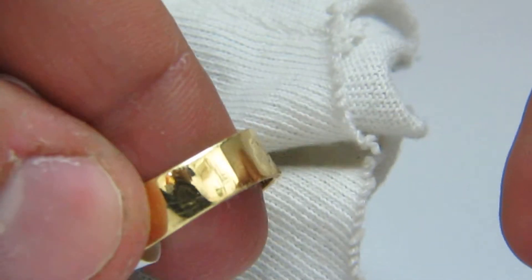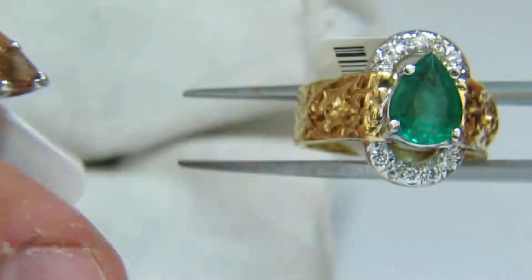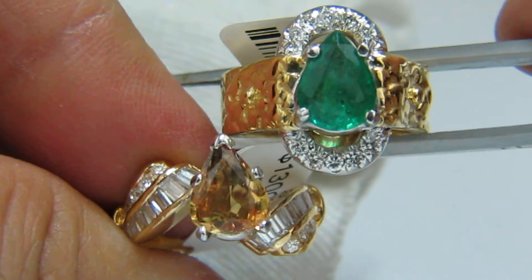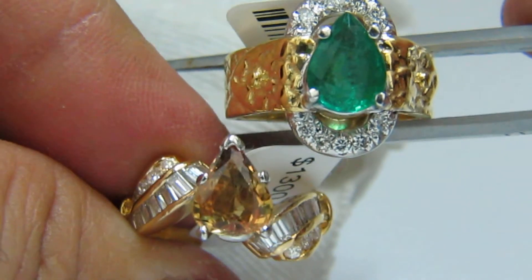This ring is a little bit wide in the band so it's difficult to place on the holder. Therefore I'll just hold this up to you side by side. It will be no problem to replace the emerald with that sapphire.